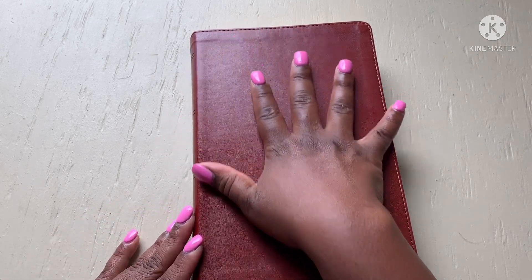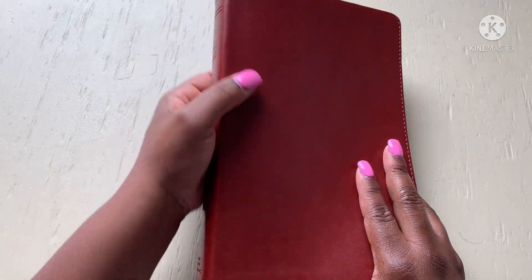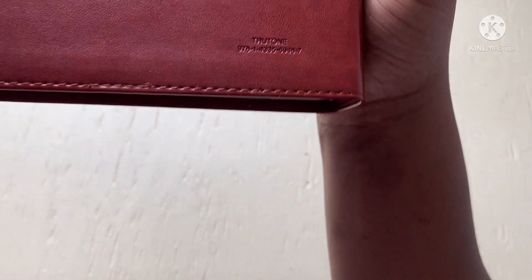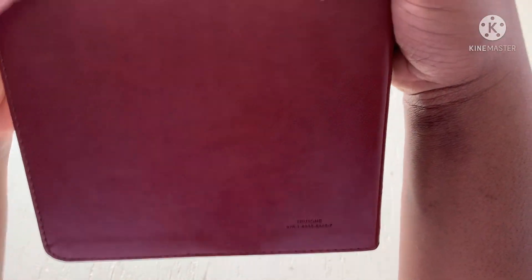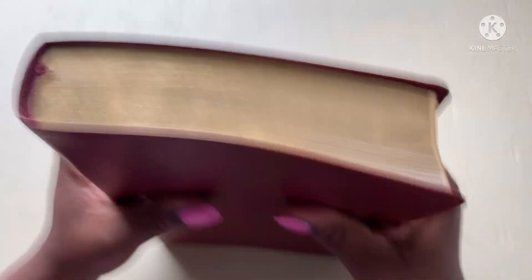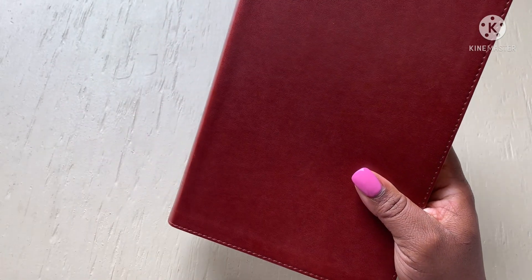I don't know the exact length and width, but here's the ISBN number in case you're interested, and the color is called True Tone. I love it. I like it.